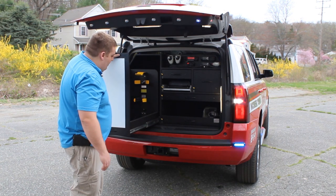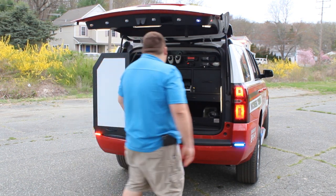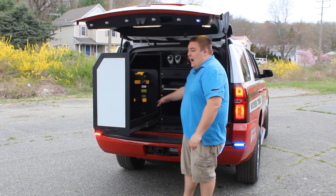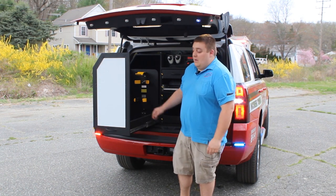With the SCBA pullout, you can see that we've got their Scott Pack bracket, water can, and power outlets for any flashlight chargers they may want to use.